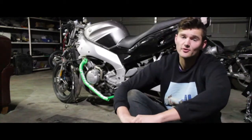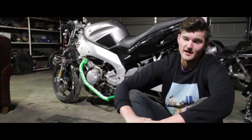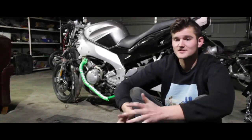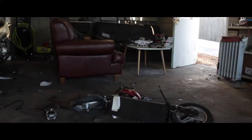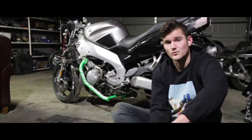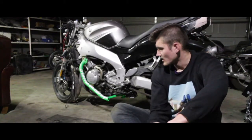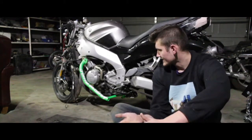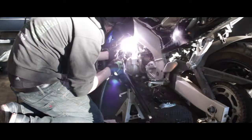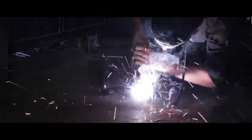Step two was figuring out how I was going to mount them onto the bike itself. Luckily, that second scooter we bought had some nice flat stock, so I went ahead and chopped that up into something I could weld to. I then found a place where the bars would fit well without touching anything and tack welded those up, doing the nicest welds I could with a cheap Harbor Freight welder.